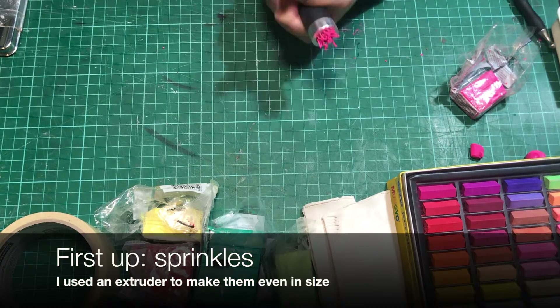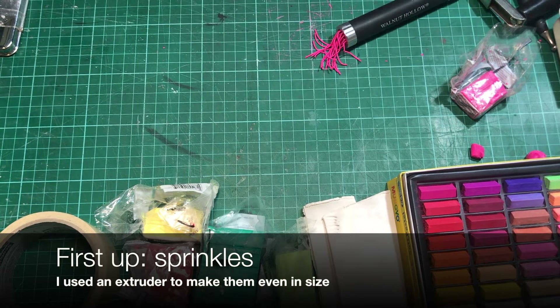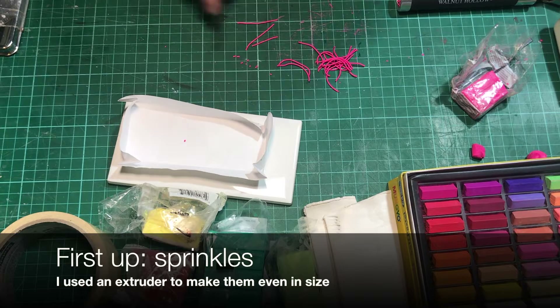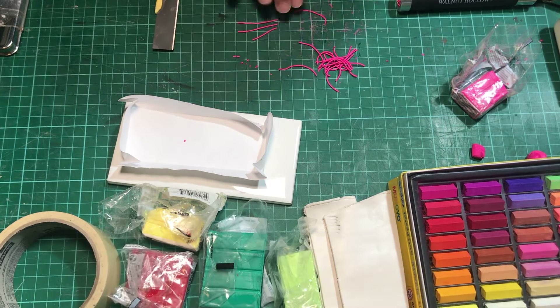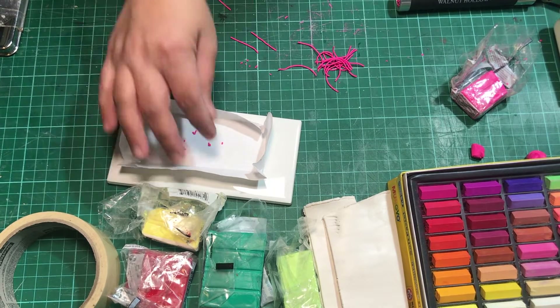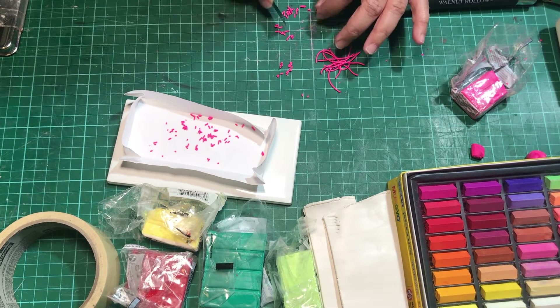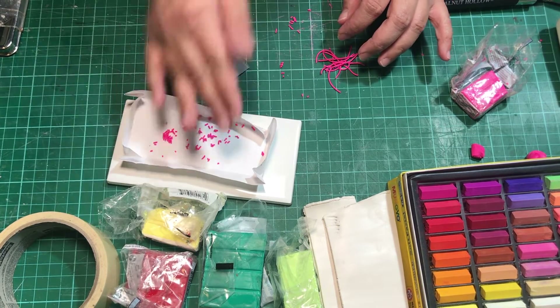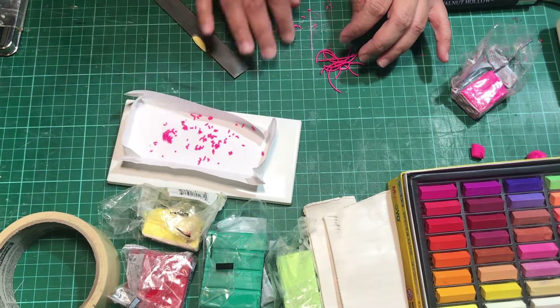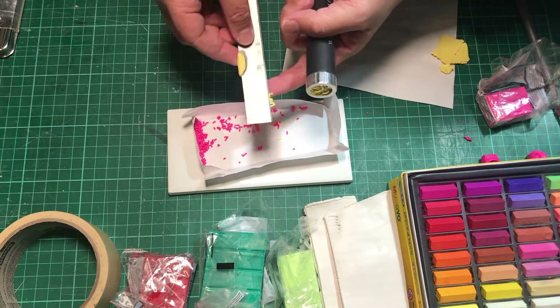Hey, I'm Ria. I'm making pop-tarts. I'm gonna start off with the last thing that I'm gonna use, which is sprinkles. Normally I would just fold tiny logs of different colors and then cut them up to serve as sprinkles, but this time I used an extruder. I wanted to see if it's better, and as it turns out it is, because I can pretty much keep the size even. Look at these tiny logs — they're all even.